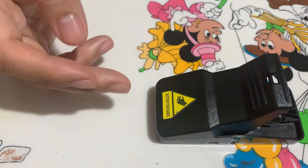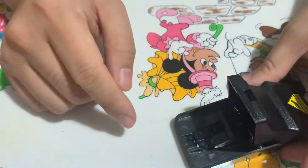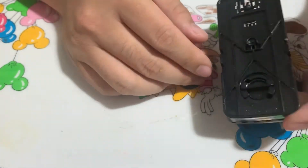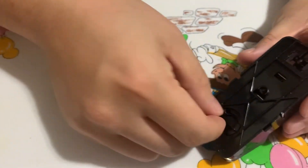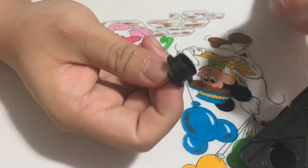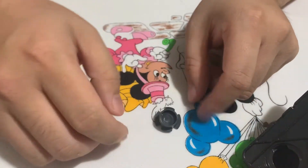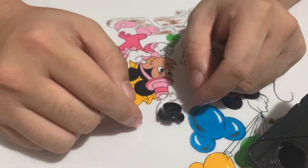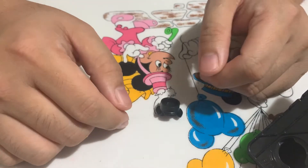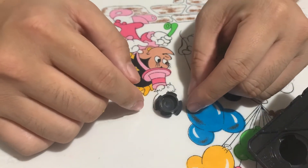It's a generic snap trap — you see them under brands like Tomcat or others, but they basically look like this and function the same way. There's a metal spring bar. Behind here you have a lever that you unscrew — the first time it's a little tight. I don't recommend cheese; don't use cheese. Use cereal, grains, nuts, or peanut butter. The cheese thing is a cartoon myth.